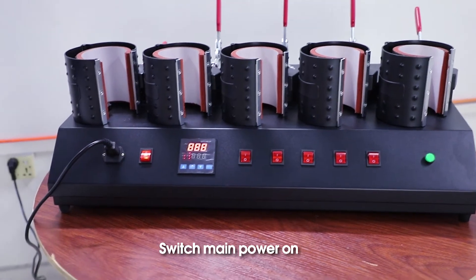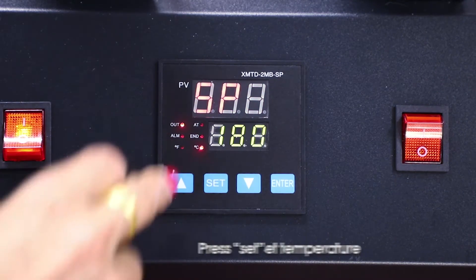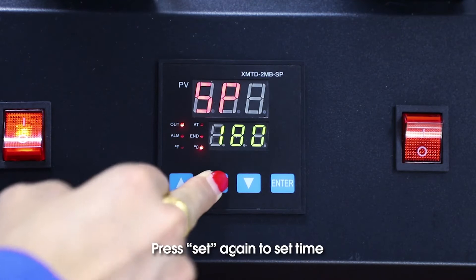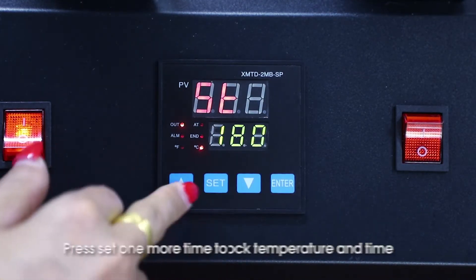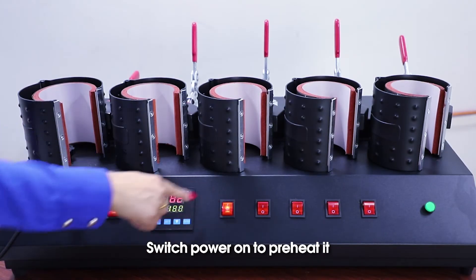Switch main power on. Press set to set temperature, then press plus or minus to adjust it. Press set again to set the time. Press set one more time to lock the temperature and time. Switch power on to preheat the machine.